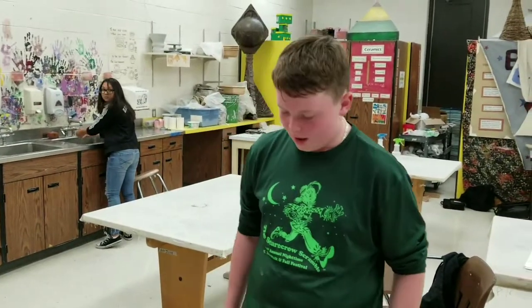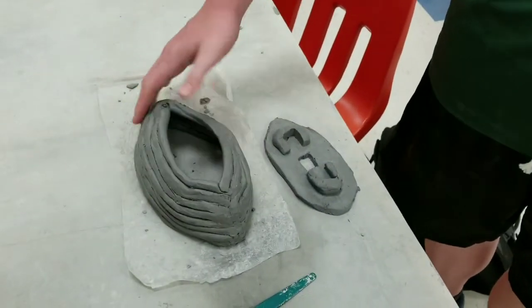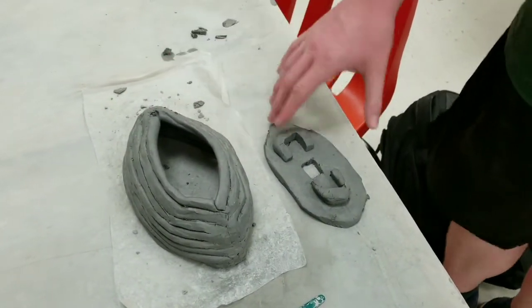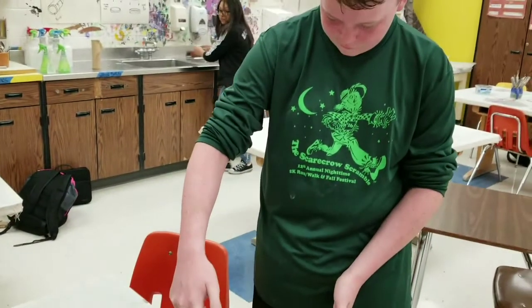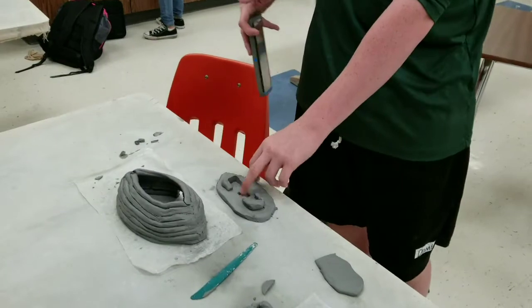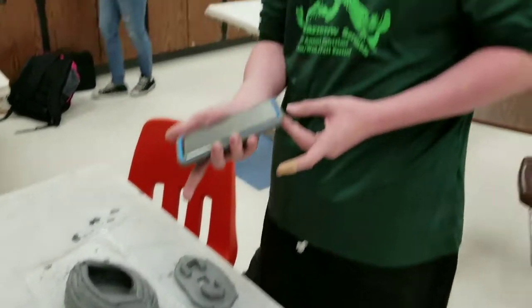Kyle, tell me what you're building. Well, I'm basically building a phone holder. I'm using clay coils to make a football, and then I'm going to place this inside it to hold my phone. And I got a charging port there, so I can string the charger cable through here and up into here, so I can charge my phone.